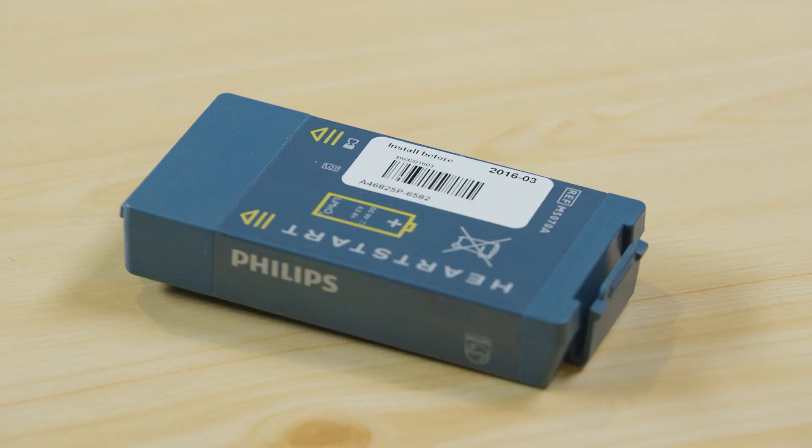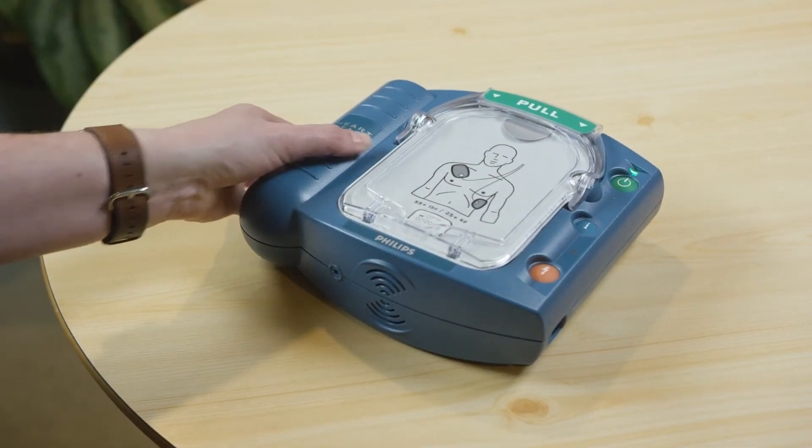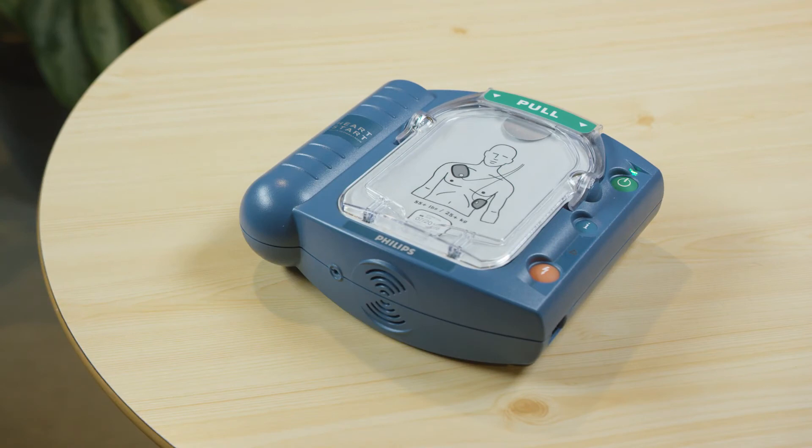The battery can be recycled at an appropriate recycling facility. As soon as the new battery is inserted, your defibrillator will automatically begin a comprehensive self-test.